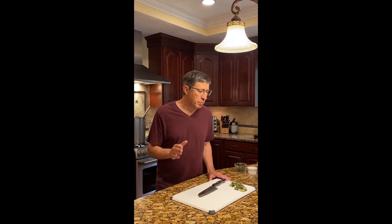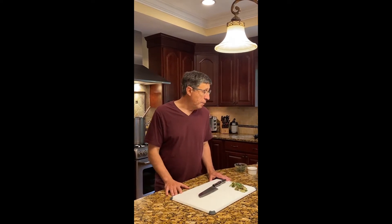Today I'm going to show you how we make a delicious soup. We're going to make an eggplant white bean soup with really fresh ingredients — some just right outside from my garden. In a few minutes, we're going to put this together and I'll show you how to make it.